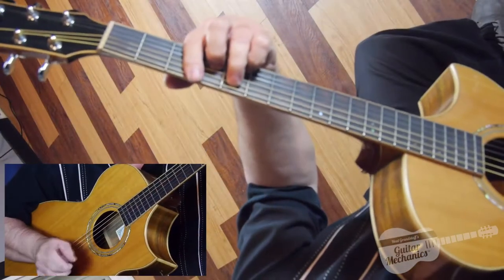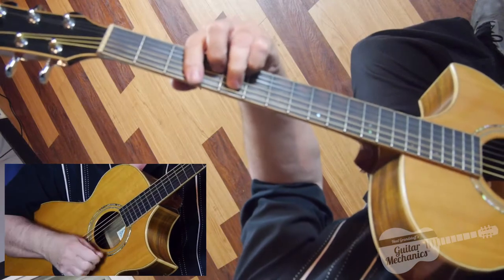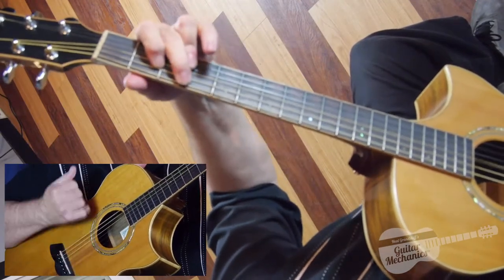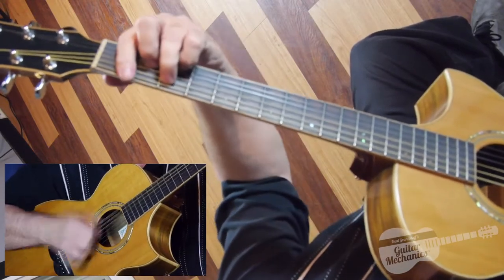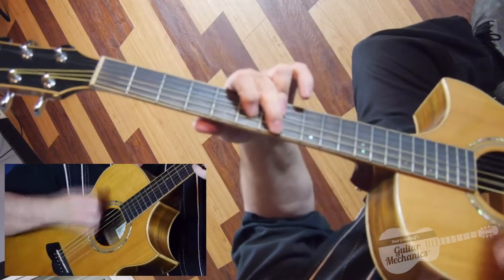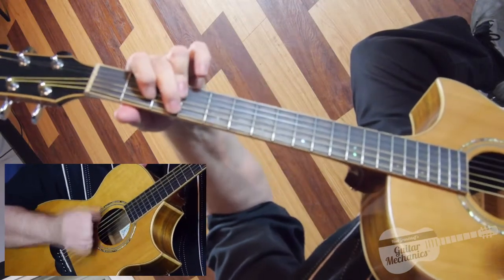Blues 2, 3, and the Parker changes. We're not going to go back to blues 1 — it'll be 2, 3, and the Parker changes.